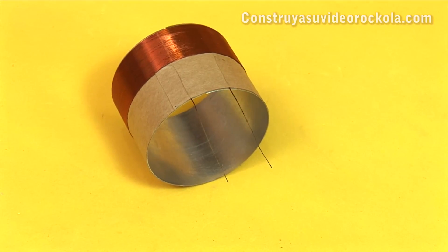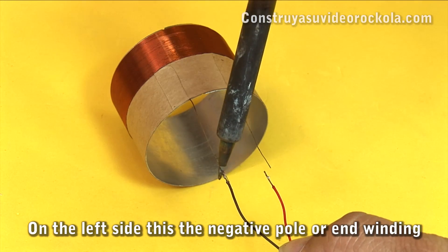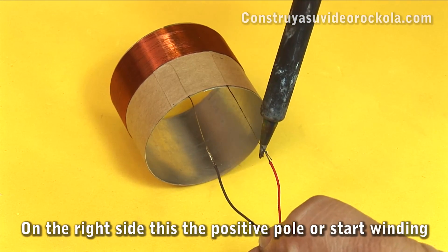Another way to verify polarity is through the speaker voice coil. We connect two cables at its terminals. The negative pole is the left side and the positive pole is the right side.